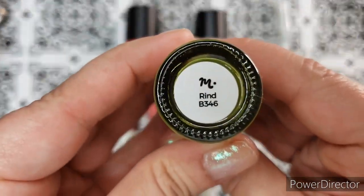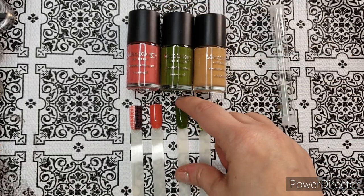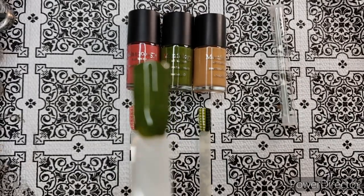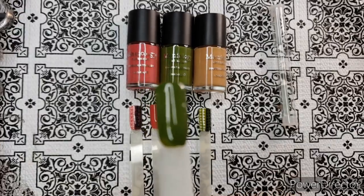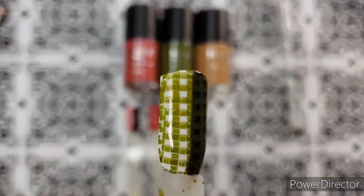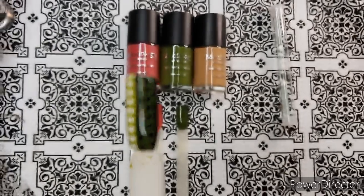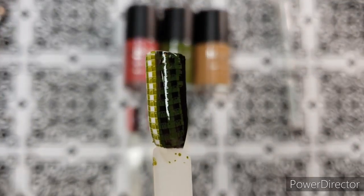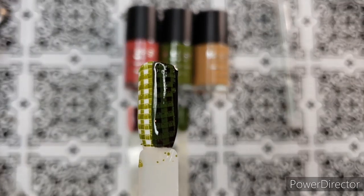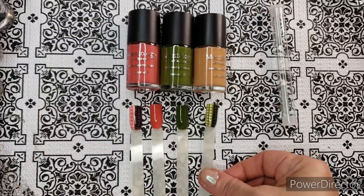The next polish that comes with the August box is 'Rind,' which goes with the sample watermelon mani tutorial shown on the postcard I mentioned earlier. Here's one coat — nice and opaque, with a top coat over it. I'm going to use the heck out of this green; it's a great stamping color. I have a lot of emerald greens and kelly greens, but this is a nice green. As usual with darker polishes, it doesn't show up well on black, but on white it's beautiful.